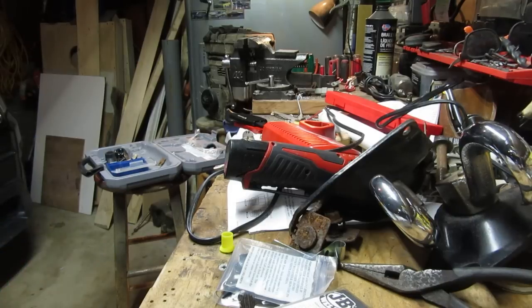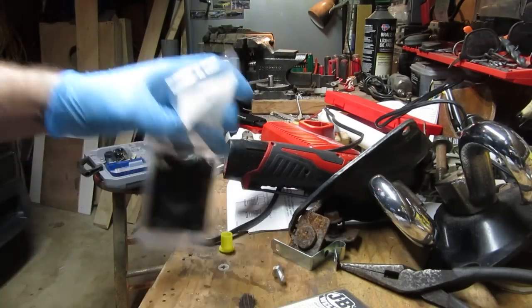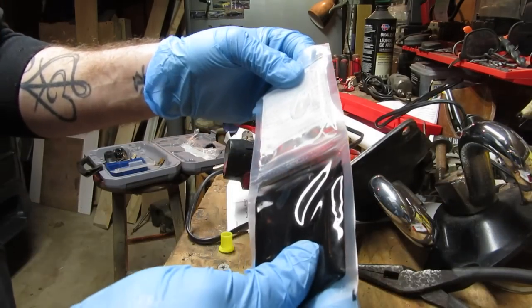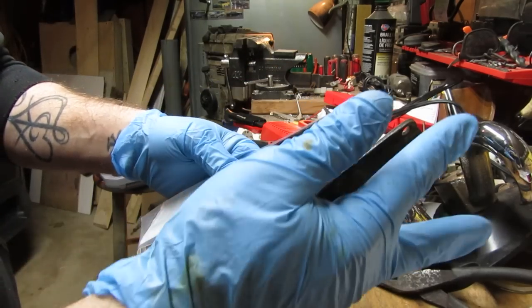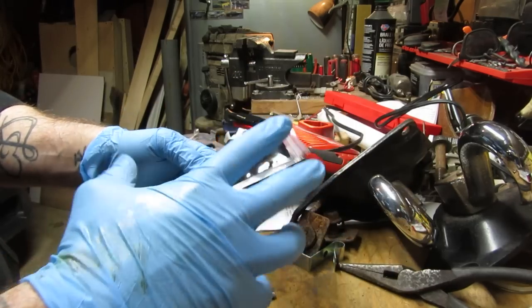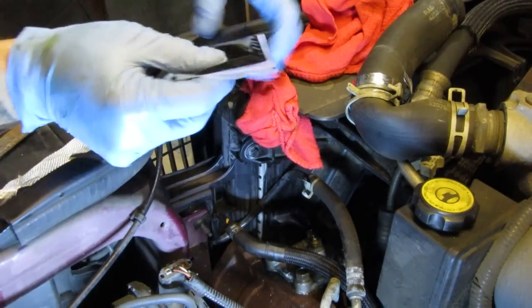Oddly the directions don't call for gloves, but I'm putting them on - I do not want epoxy on my hands for the next two weeks. From here on out it's time-sensitive. Apparently you squeeze the package to break the inner seal so everything mixes together inside, then cut the package open. Apply half to the bottom, put the fiberglass on, then apply the other half on top. Use the gloved hand to really push it into those areas. It says to let it sit for 30 minutes.